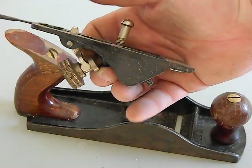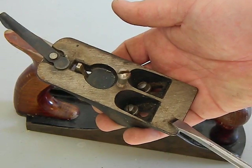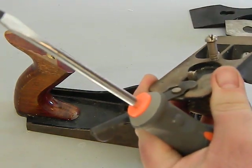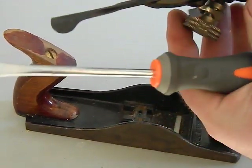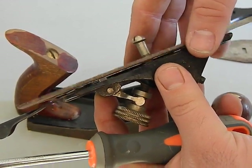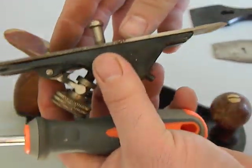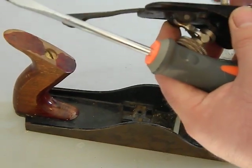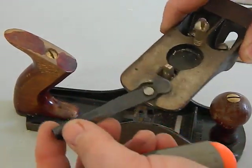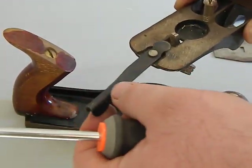With the frog out, the big thing is to make sure this seating area is very flat. If there's any junk, clean it off and give it a light sanding. When restoring, you want the blade to sit very flat on the frog — no weird angles or gaps. You may need to do a little lapping of the frog surface. It also has the adjustment knob for blade height and the lateral adjuster, which is a simple friction-based device that moves the blade side to side.